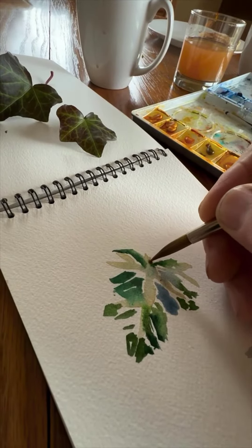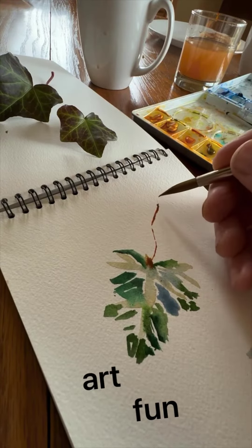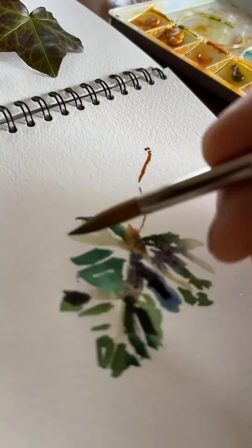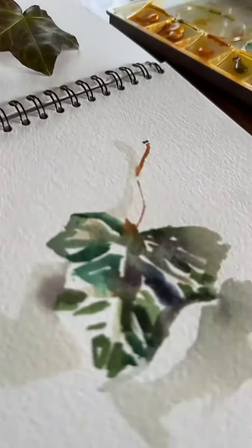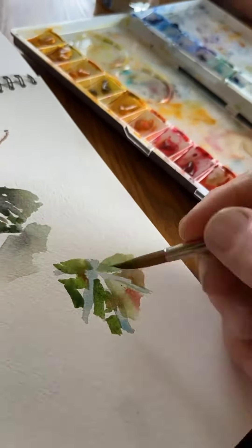I tried to do a dramatic stem and left a few white areas, then added other colors later because that gives a stem more personality and depth than just a single color going all the way through it. I threw in the shadow and then tried to capture this other leaf.